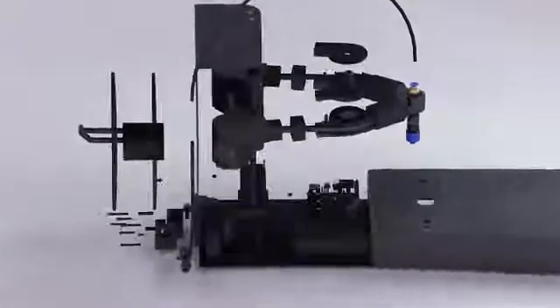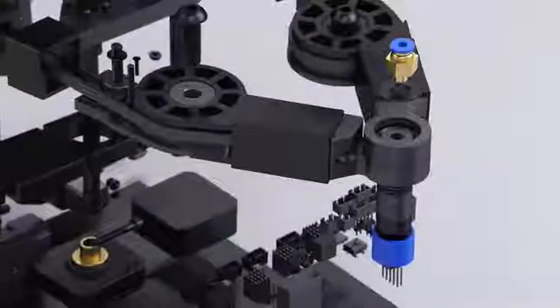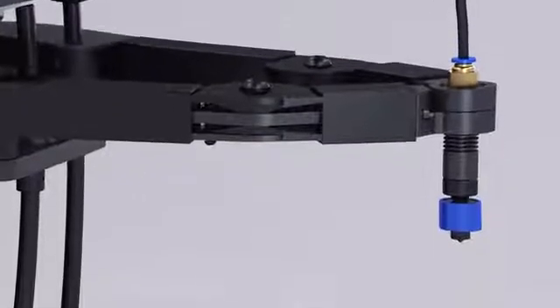Meet Plybot — the simple, easy way to bring 3D printing home. Combining state-of-the-art technology with approachable design, Plybot is uncomplicated, works beautifully, and won't break the bank.